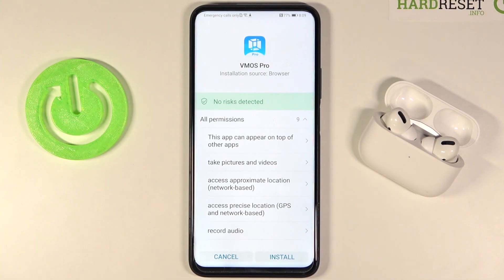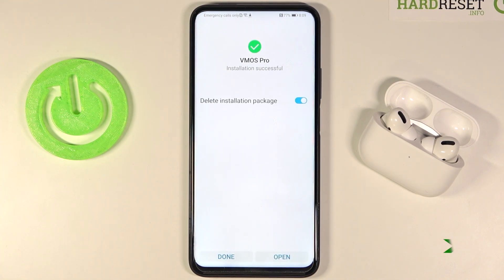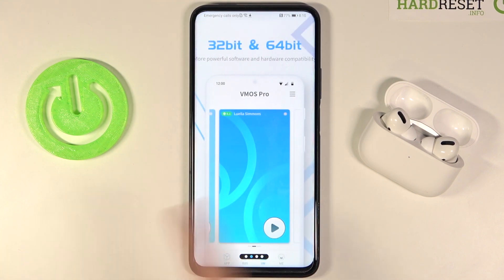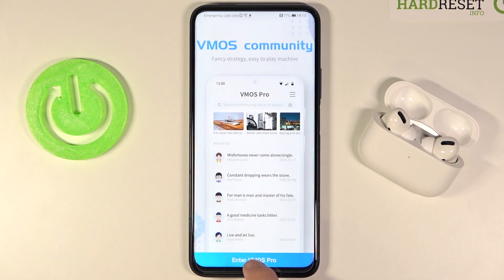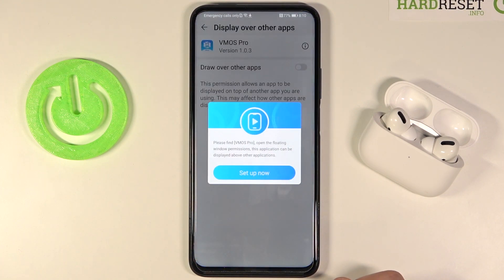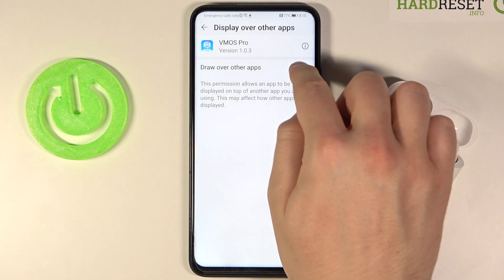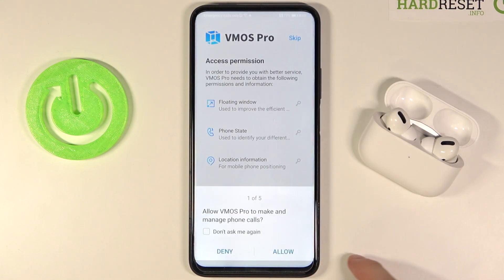Let's focus on the installation process. Click install when the notification pops up. Now we can open the app, slide your finger three times to the right, then click to enter VMOS, use the one-click authorization, then click set up, go back, and accept the permissions one by one.